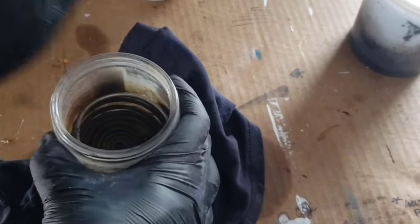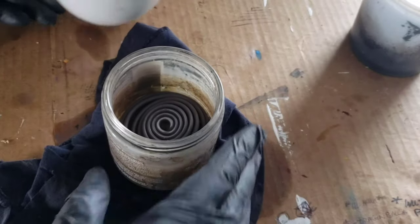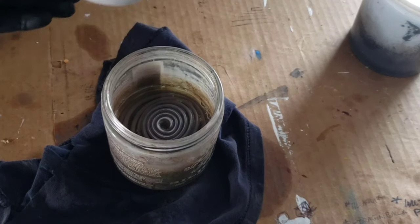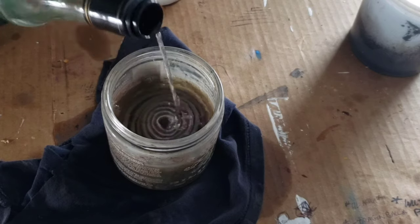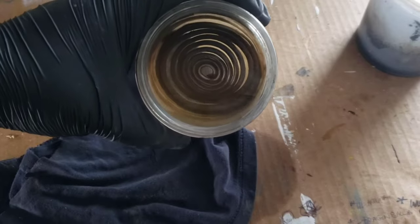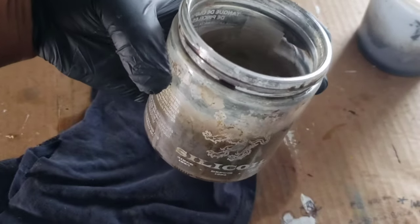So there we go — clean tank, clean coil. We're going to put it back in the same way we took it out, flip it over so the coil is sticking up, then pour back in our paintbrush cleaner and add some new paint thinner to the mix. Doing this is going to save you a lot of money instead of always disposing of your paint thinner. When it gets all mucky and muddy, just let it settle, clean out the debris, fill it up again, and you're good to go.